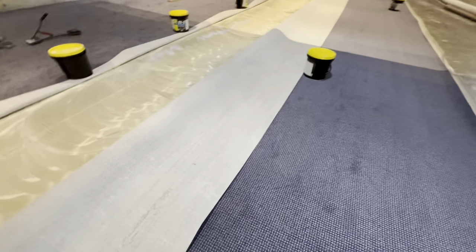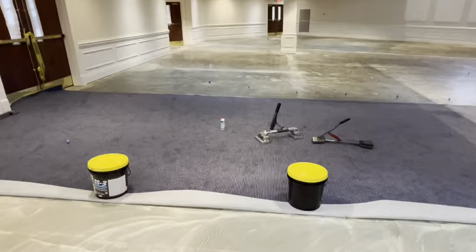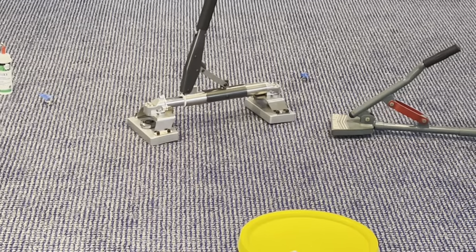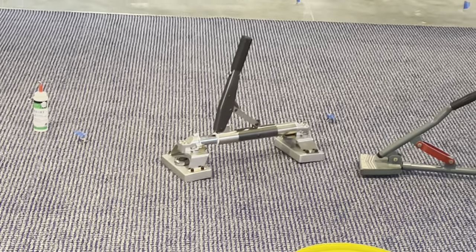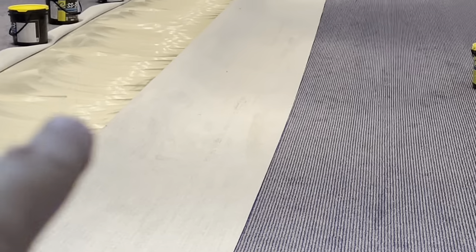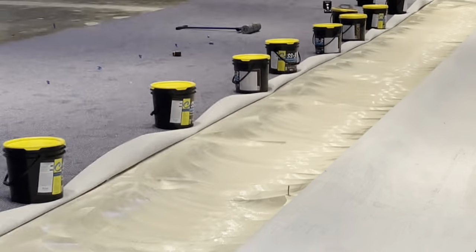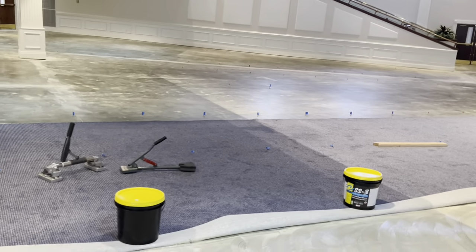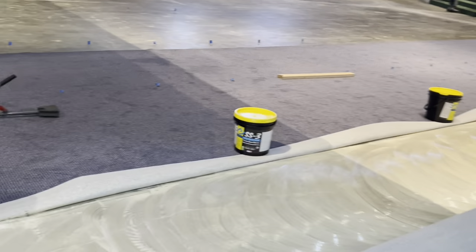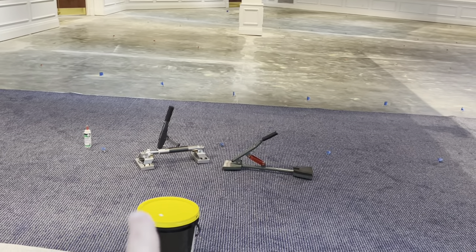Oh yeah, check it out — this is what I was wanting to show you. Ta-da! Finally got me one of them bad boys just in time for this job right here. I got the tall legs on it, and I used it down there with the tall legs on it because I did use my cool glide on that since I had to manipulate the carpet so much. Having the tall legs on it when I did that was phenomenal. Check this out — those two are a super awesome pair.